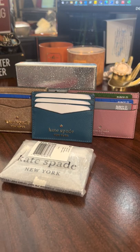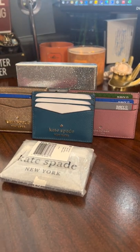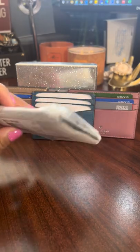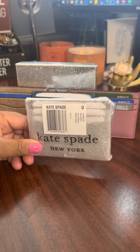Hi guys, today I'm doing a video on my Kate Spade card cases review. Today's date is February 7th, 2022 and the time is 10:15 AM Eastern Time. I wanted to give you guys some information regarding some card cases that I purchased from the Kate Spade outlet. I am a big fan of Kate Spade and I purchase there quite frequently, and lately I've been obsessed with card cases.